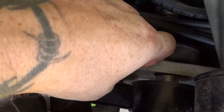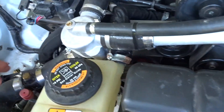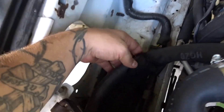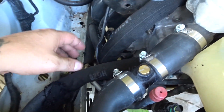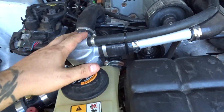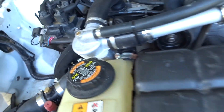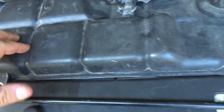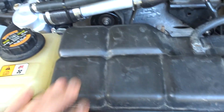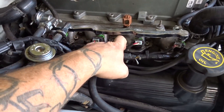I've got the blower belt put back on, the serpentine belt is put back on, everything is bolted down as it should be. All the coolant hoses are on to the heat exchanger, the pump, and to the motor, and they are done correctly — tightened down. All the reservoirs are tightened down.